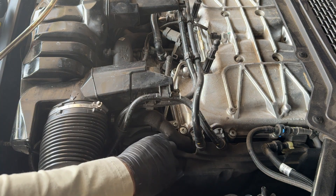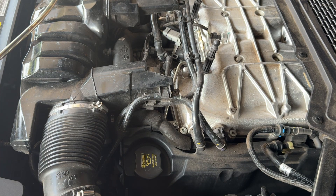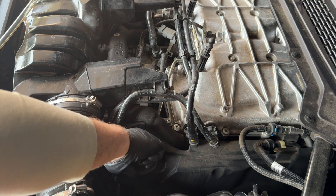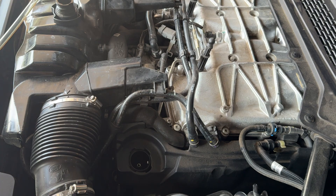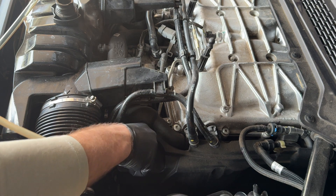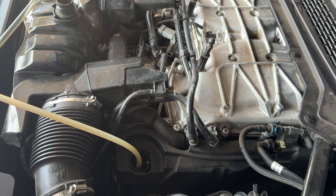We're gonna run this for 15 minutes per the instructions and then we'll pull it out and see what it looks like. I just ran this for 15 minutes, I'm gonna go ahead and take some out and take a look at it. I drained out the pump so it doesn't have any of the previous oil in it, so that we can get kind of its own clean sample.